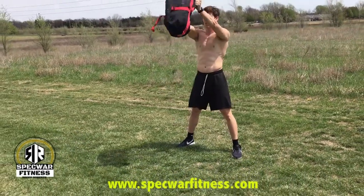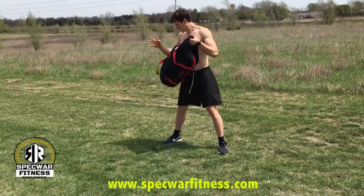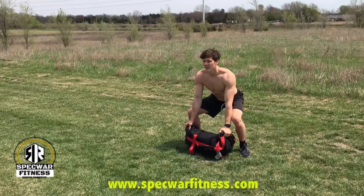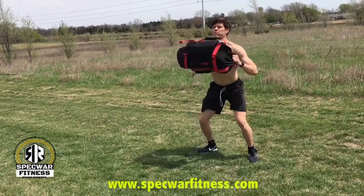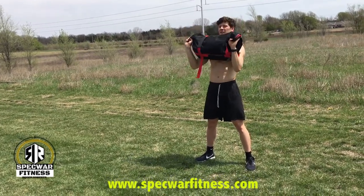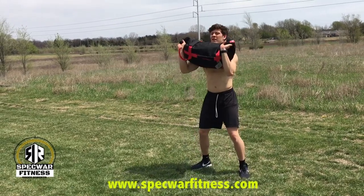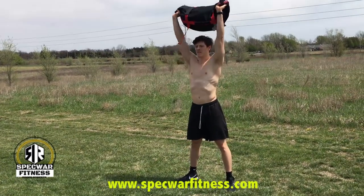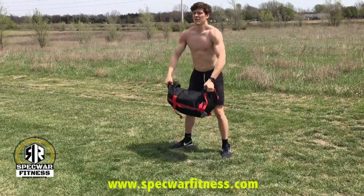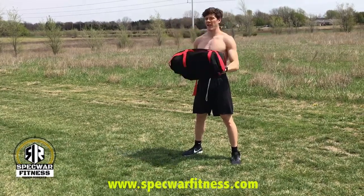The next exercise is a clean and press with the bag turned sideways, grabbing the side handles. Starting on the ground, clean it to the chest, overhead press, back to the chest, bag on the ground. Clean it, stand up straight, press overhead, back to the chest, back to the ground, and repeat.